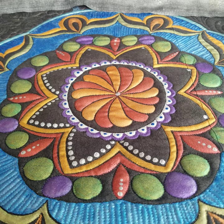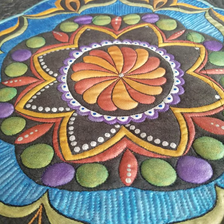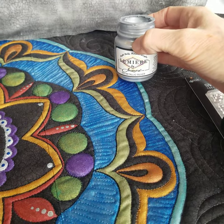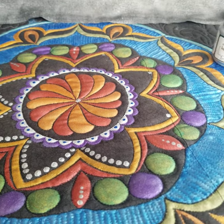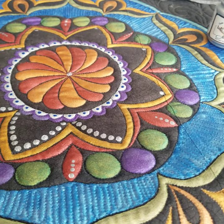Hi guys, it's Sue. I just wanted to let you know I am starting my dot painting and I'm still using the Jacquard Lumiere metallic paint for fabric, and I have a couple of things that I like to use when I paint dots.